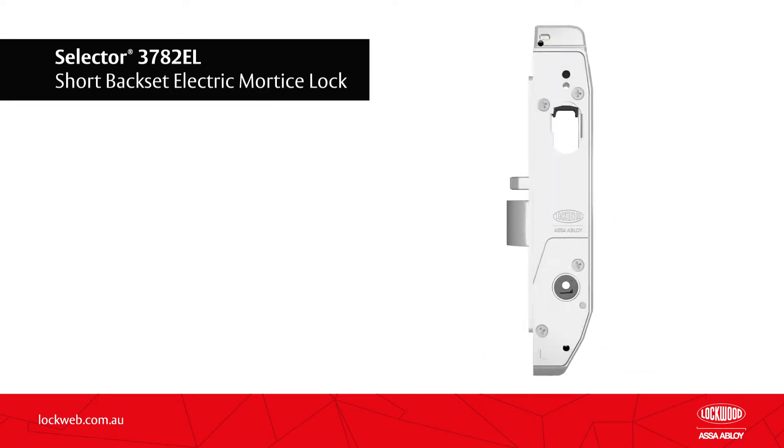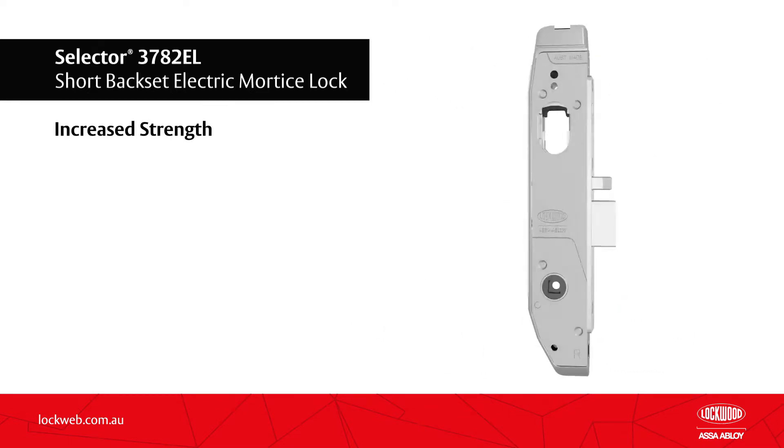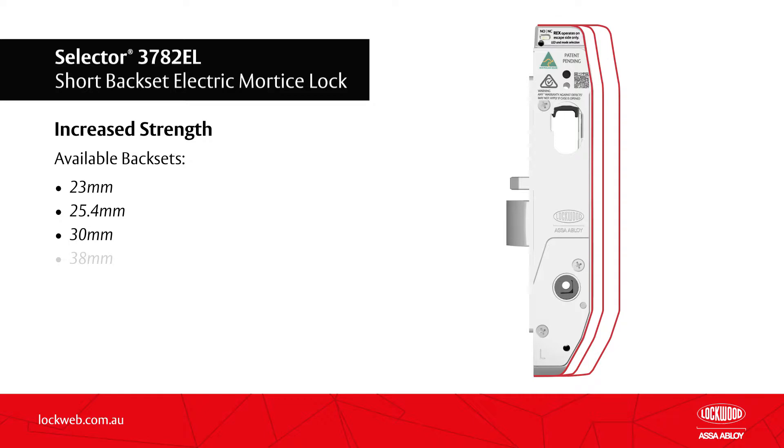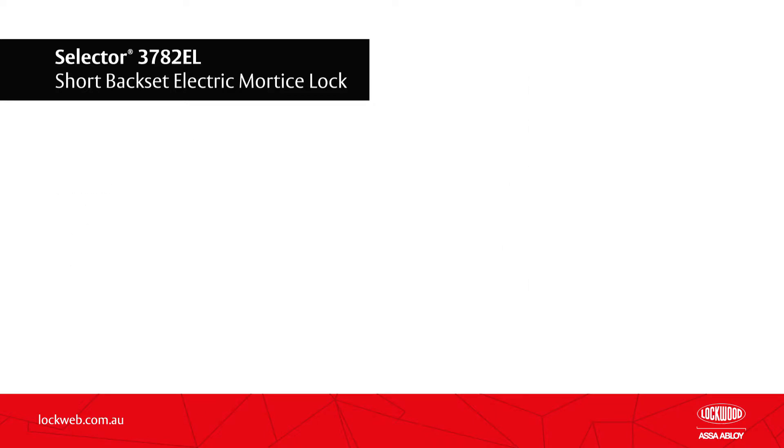It has a die cast body with stainless steel plates for increased strength. The 3782EL is available in 23mm, 25.4mm, 30mm, and 38mm backsets to suit a wide range of narrow style applications.